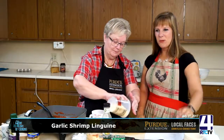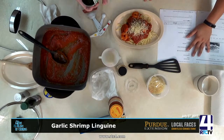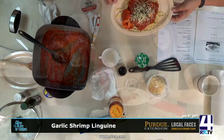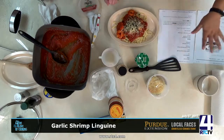Now, this is just parmesan cheese. This is dried parsley, which just makes it pretty — if you use fresh parsley, use two tablespoons fresh for one tablespoon dried. So this is what she looks like — a very healthy, very flavorful meal. Abby is going to dig in and see what this tastes like in just a few minutes. Once again, if you need this recipe just give me a call at Purdue Extension Fulton County — I'm on the fairgrounds. Have a good day!